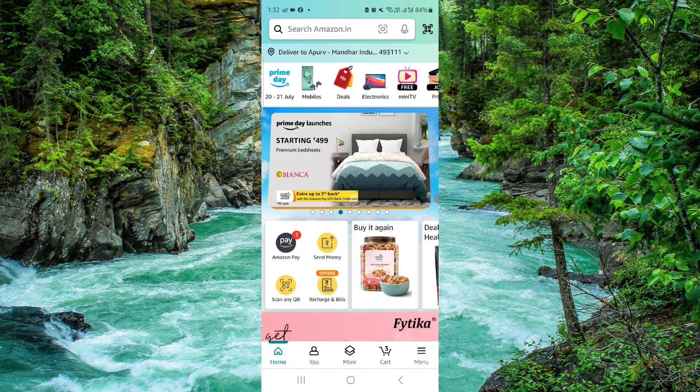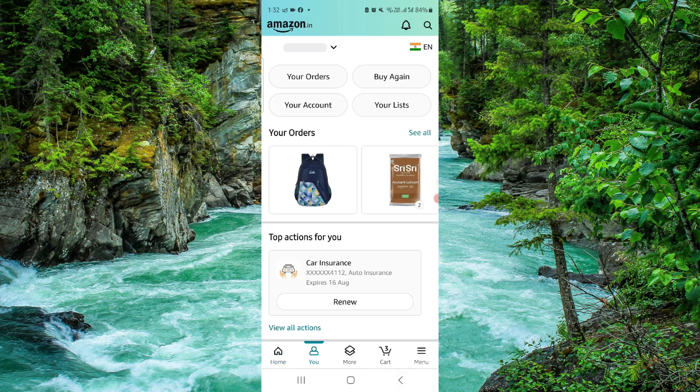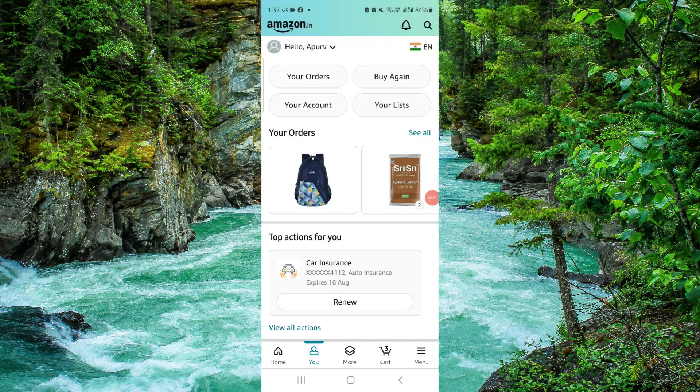First, here you have to go to the more option. Then you can select Amazon Pay. After that, you will just transfer, and then it would be done. So this is how to transfer the Amazon gift card balance to Amazon wallet.